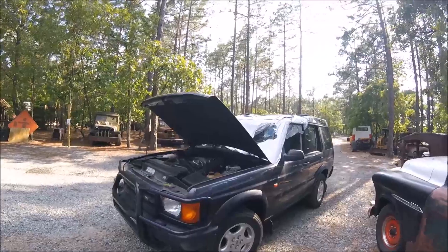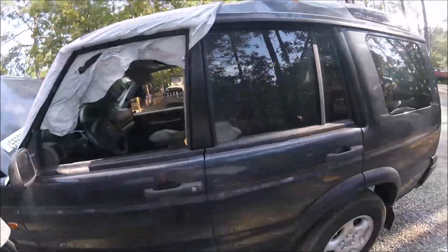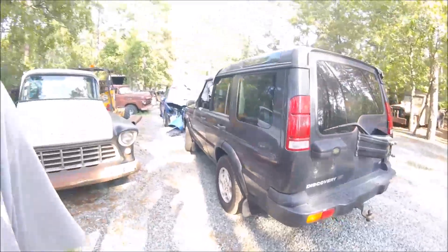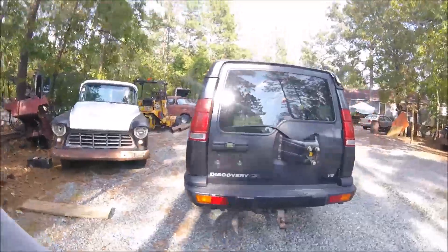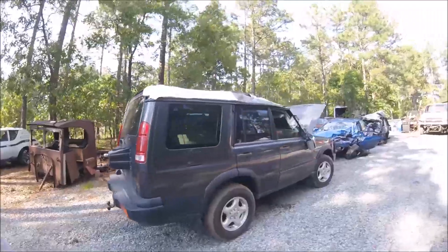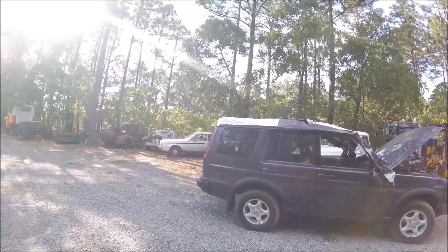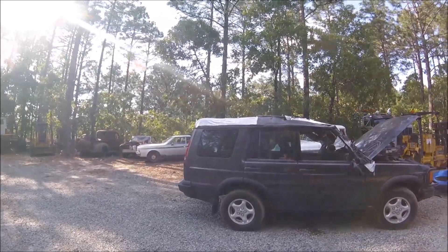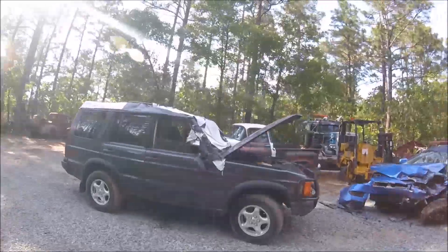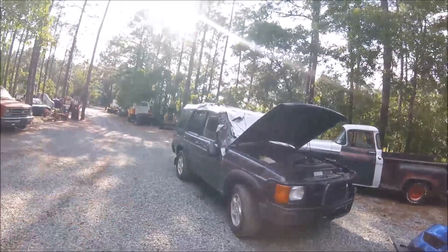All right guys, so I just wanted to show you a little follow-up video on this Land Rover. The battery, I believe, went back dead on it. It's an old battery, been dead for a while. But all the smoking cleared up on it and it seems to be running a lot better than it was. If you watch my dad's channel, I think you've seen what his plans are with it. I don't know for sure if that's what he's going to do. He's got his wheels turning in his head a mile a minute.